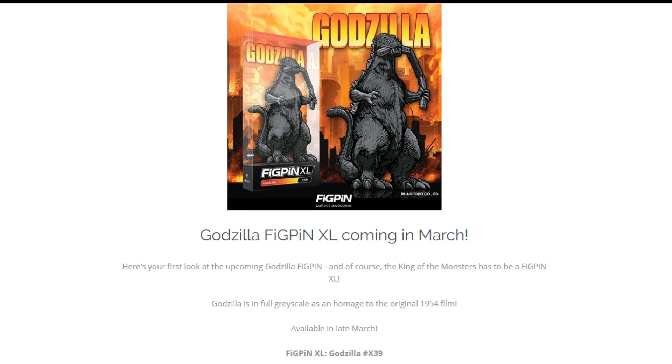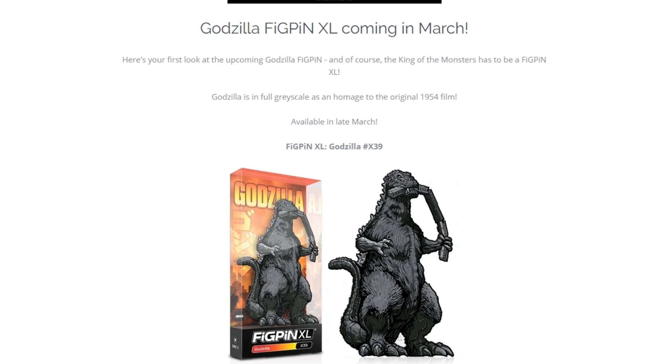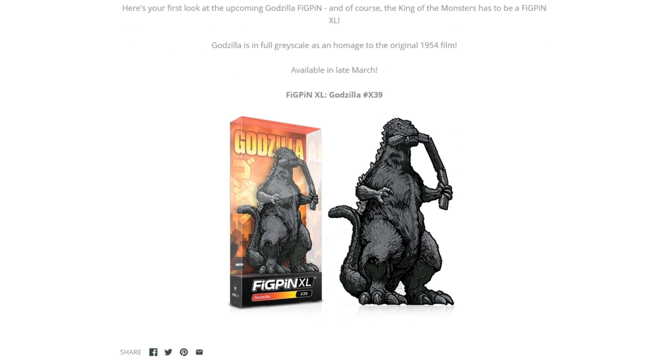Alright guys, here we have the VicPin XL version that will be coming in March. This is the Godzilla - the original 1959 film version, the grey version. Which does look pretty awesome.